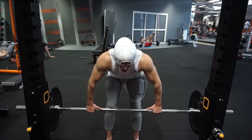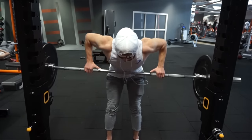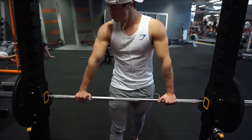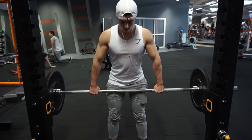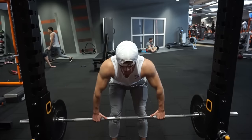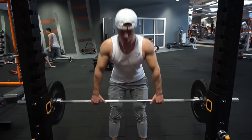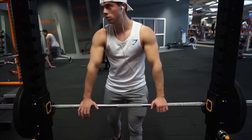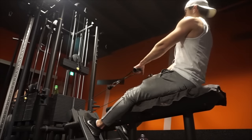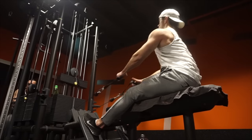The next exercise is wide-grip bent-over rows. The grip isn't actually that wide, but what's wide is the elbows flying all the way out — that way you really hit the rear delts. It's a great exercise for that. If you retract your scapulae you can also feel it in the traps, but our focus is mainly on the rear delts. Four sets, six repetitions — keep the elbows flared out and keep your back straight.